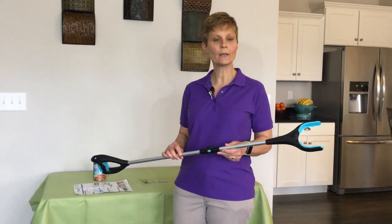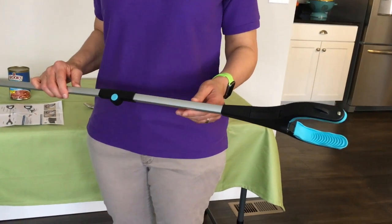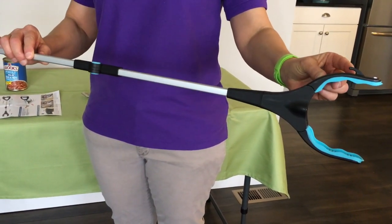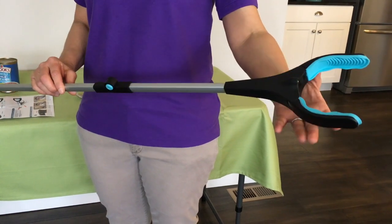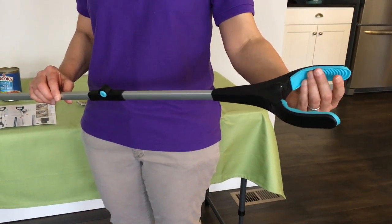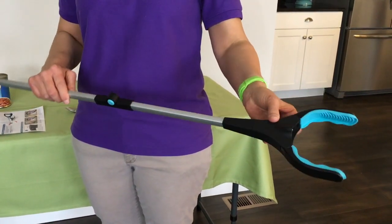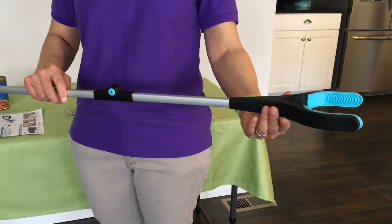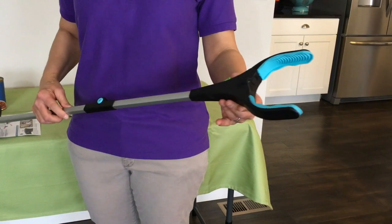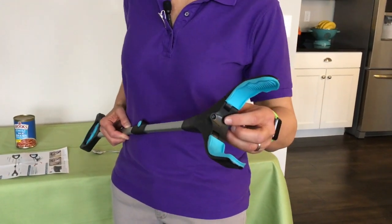So we're going to start here at the end of the reacher. On this one in particular, it has a magnet right here on the very end. It also has a hook. These are the grasping arms here and they're lined with a rubber surface. Now the grasping arms down here can be used in two different ways — they can be used horizontally like this, or they can be turned and used vertically. Inside the grabber arms, there is a small light right here, a little flashlight.